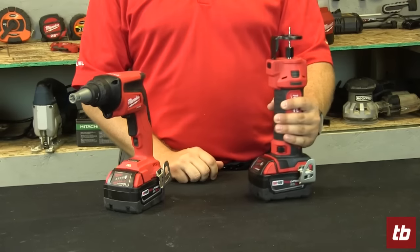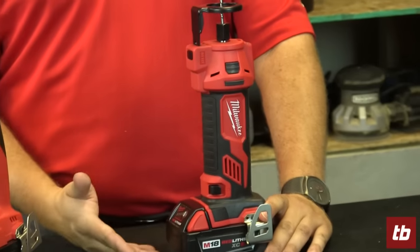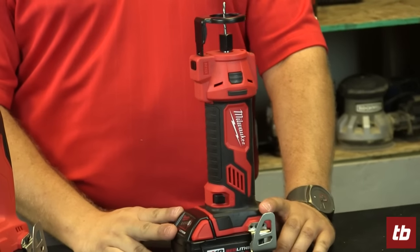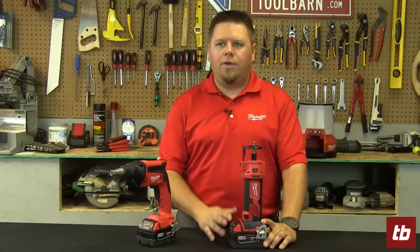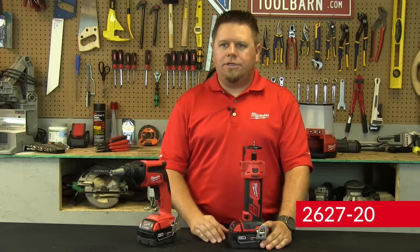The first guy we have here is our new M18 cutout tool. You've seen a few of these on the market before, but this is going to be Milwaukee's first on the 18-volt platform, and we added a couple additional features to this guy that's going to make it stand out.